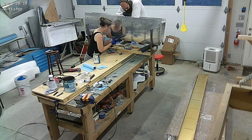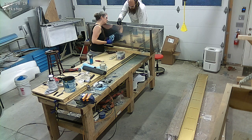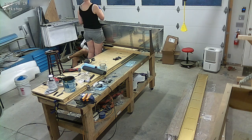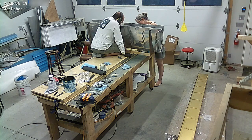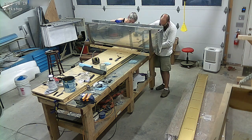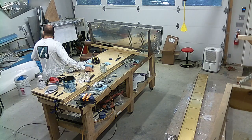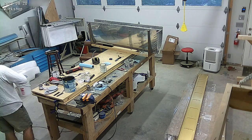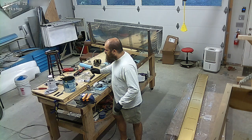A lot of people get freaked out by the messiness of pro-seal — we don't. I wear long sleeves even though it's really hot in there, because I don't want the pro-seal on my skin when my arms are in there. You can notice this shirt has pro-seal all over it — little specks on my sleeves if you pause the video.